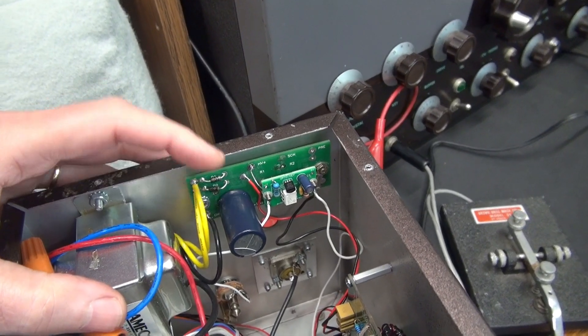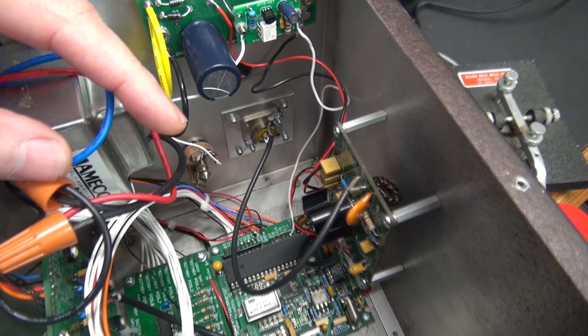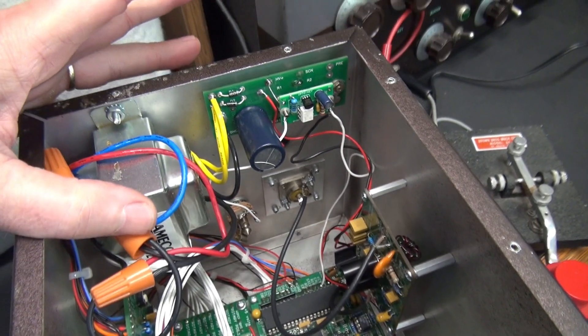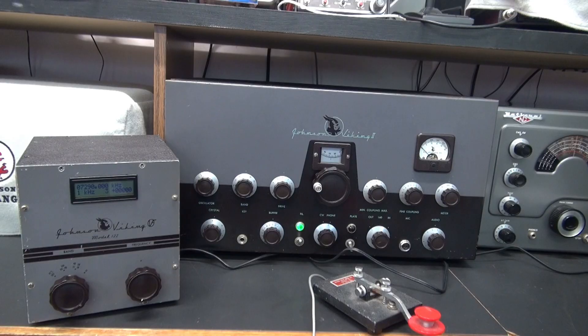The OptoKey module goes in line between your key jack and pin 23 of the processor chip on the DDS module, providing full isolation and protecting the VFO from damage. The purpose of the OptoKey module is to allow the VFO to be keyed up just like the original VF122.